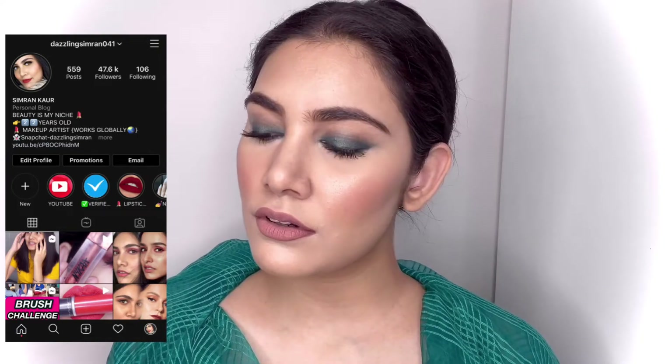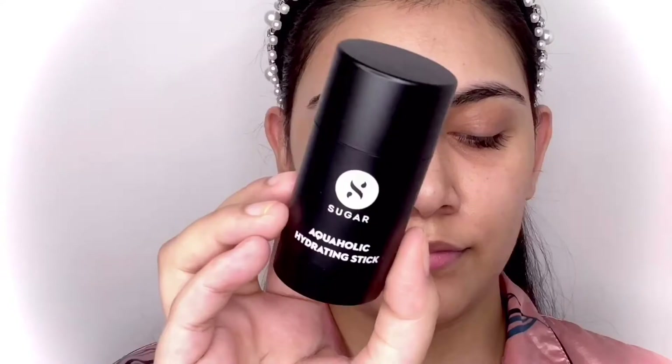Hello, beautiful people! Today I'm going to be recreating this makeup look inspired by Kriti Sanon. She began her career in modeling, then went to Telugu films, and made her Bollywood debut with Heropanthi in 2014. So let's get started to see how we got this look.